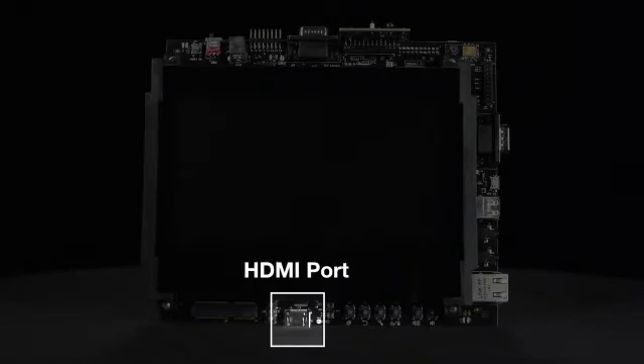The AM437X EVM also comes with an HDMI port for connecting to external TVs or monitors, and a 7-inch capacitive touchscreen LCD for a better user experience.